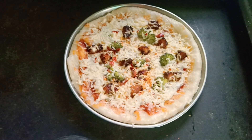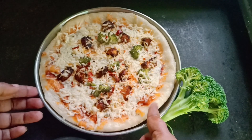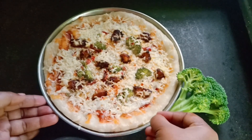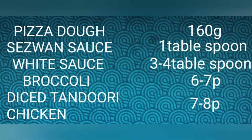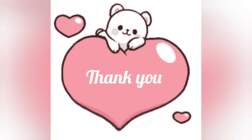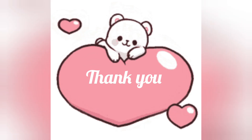If you have a chicken, you can have chicken or cheese. Do you like and subscribe? Thank you!